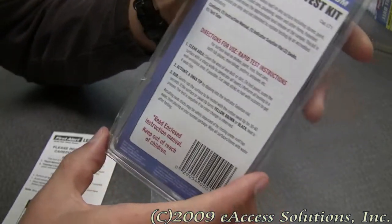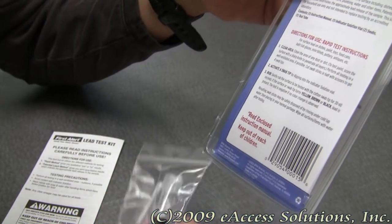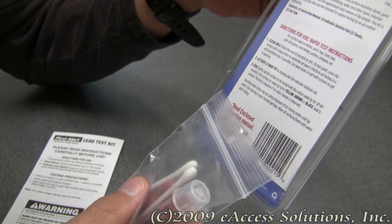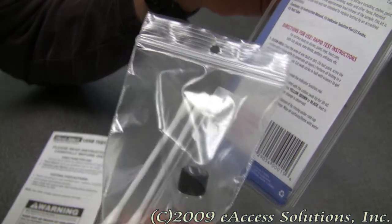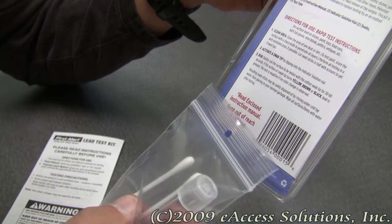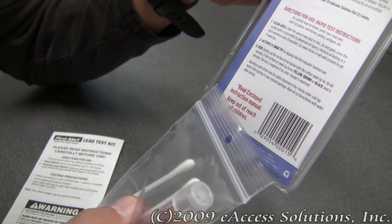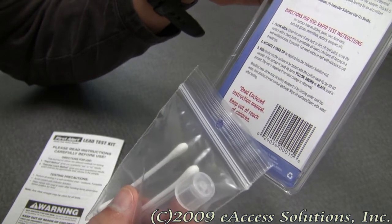The basics of using the kit: you want to clean any area that you're going to test. Then activate a swab tip by dipping it into the indicator solution vial — this small thing right here. Gently rub the surface to be tested with the cotton swab for 30 to 60 seconds. If the surface or swab tip turns yellow, brown, or black, lead is present.